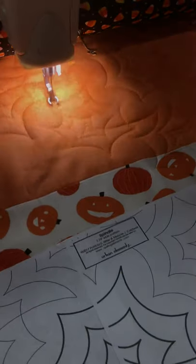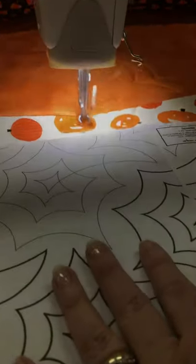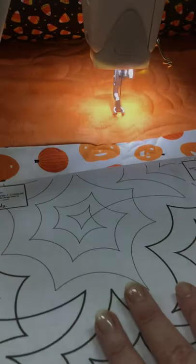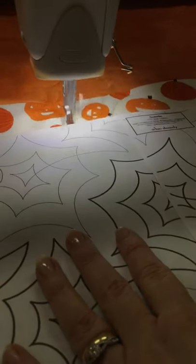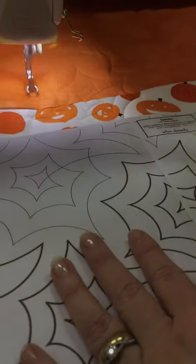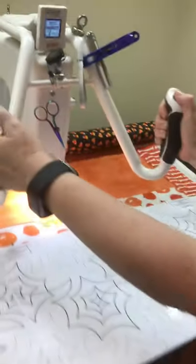I'll just pull it a little bit more. So this one will be my furthest point — I'll see how close I got. Okay, so that was really close, but it works. So that is how I do the stitching from the front.